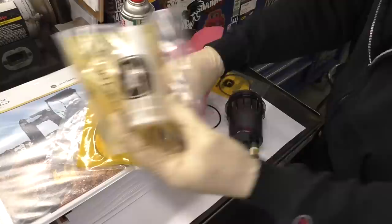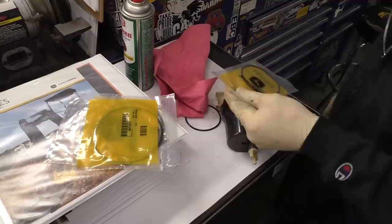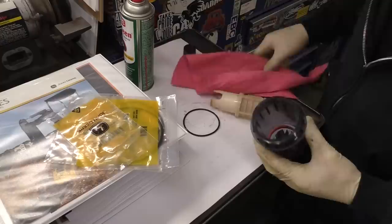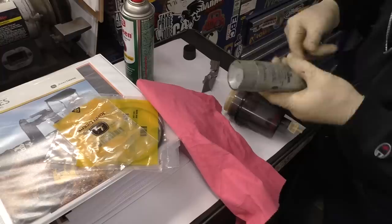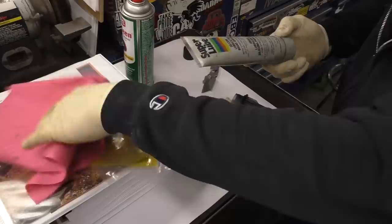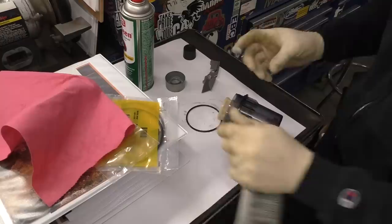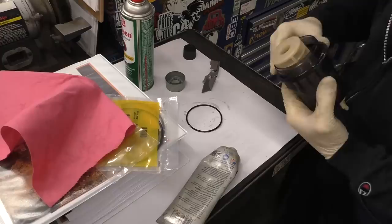It appears I ordered one of these elements which I don't believe we need - it's totally reusable and washable, so I'm going to take that back to the dealer. I'm thundering outside - hope we don't lose power. We're going to stick this back in here, put the assembly back together. I'm going to put a little bit of o-ring lube on it - using Super Lube - just to be on the safe side so our o-ring doesn't bind up.